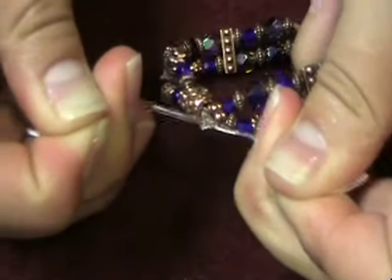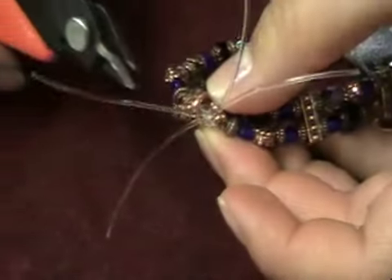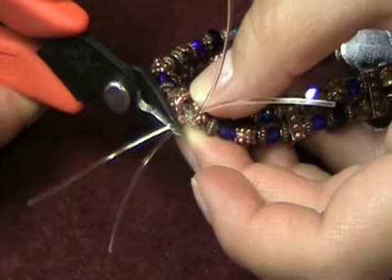If you are using Betalon, finish the end with the appropriate jump ring or toggle end that goes with the clasp you have chosen. Finally, trim off any excess stringing material.